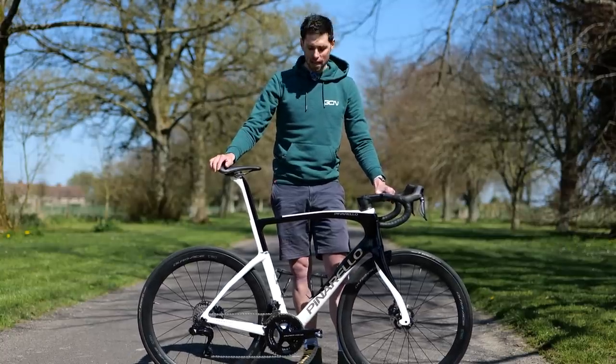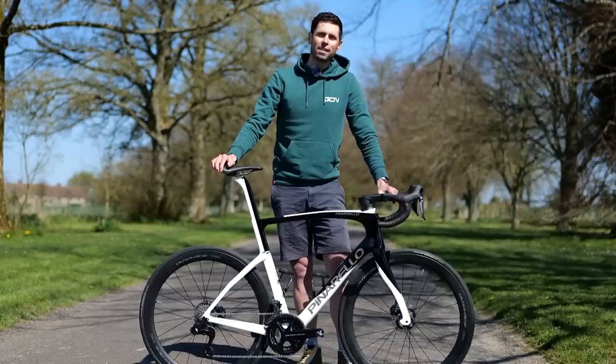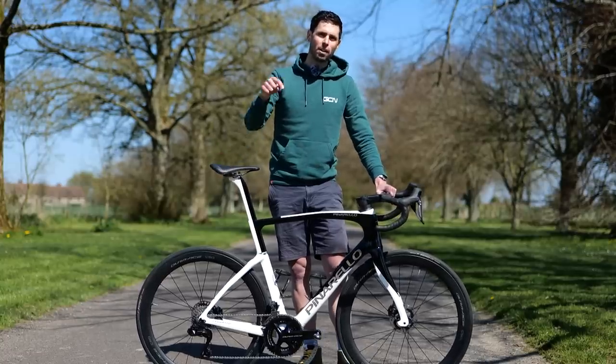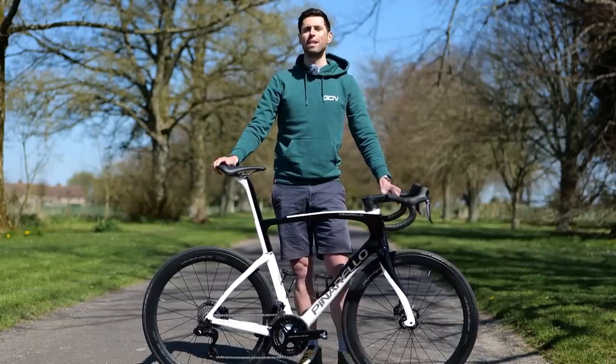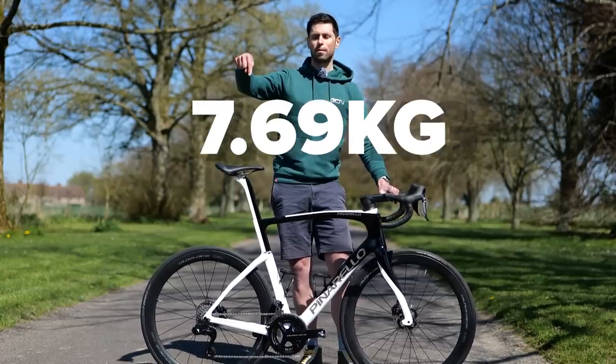Now, onto the weight of this bike. I've got to confess - I left my scales at home. What I'm going to do is weigh the bike when I get home and then we'll put the weight up on screen.